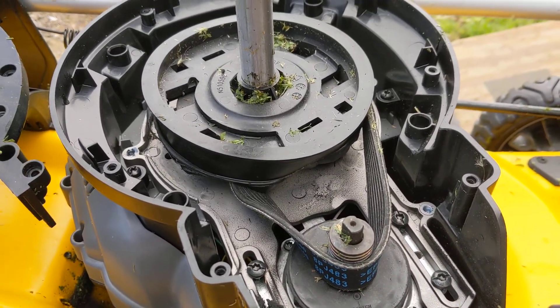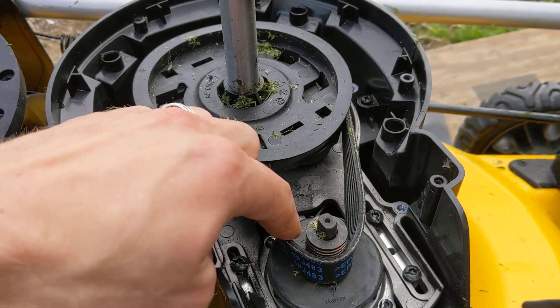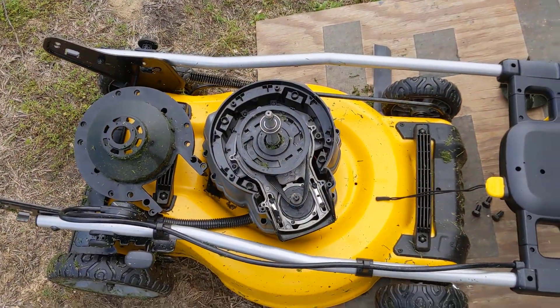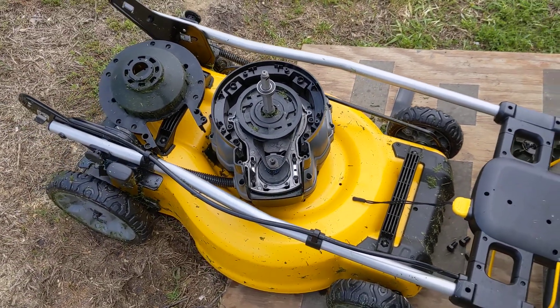I'm going to have to take this in to DeWalt, but this very well could be your problem — the pulley is the issue. The belt's fine, the motor's fine, everything's fine — it's just this plastic piece. Hopefully that takes away some mystery surrounding this if this ever happens to you.